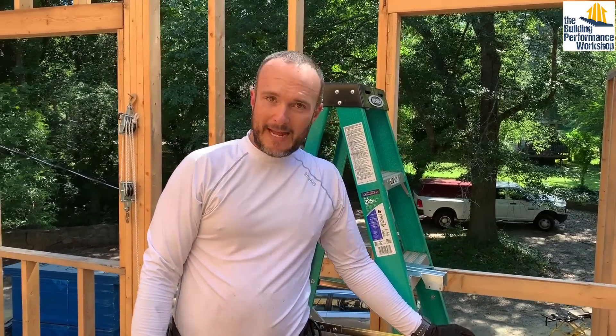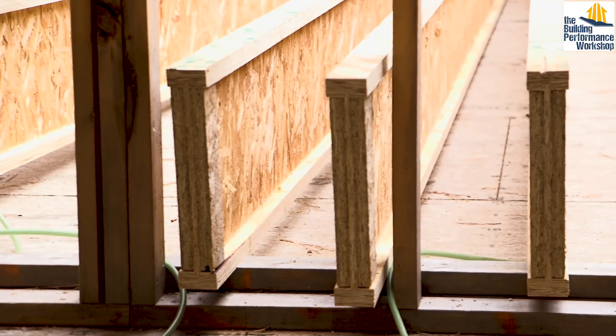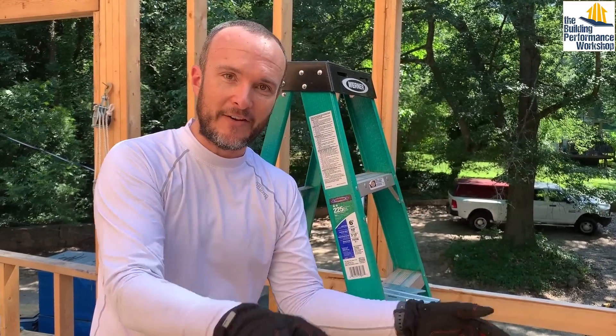For that we are using I-joists. This is an engineered wood product — they call it the I-joist because it looks like an I. We have about a 25-foot span here and you can't do that with normal dimensional lumber, like a 2x12. We could do it with timbers, but that would involve a total re-engineering of our house because those are much heavier and would press down on the foundation and all the exterior walls.